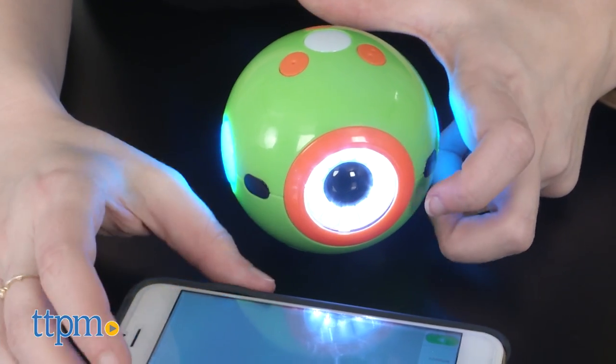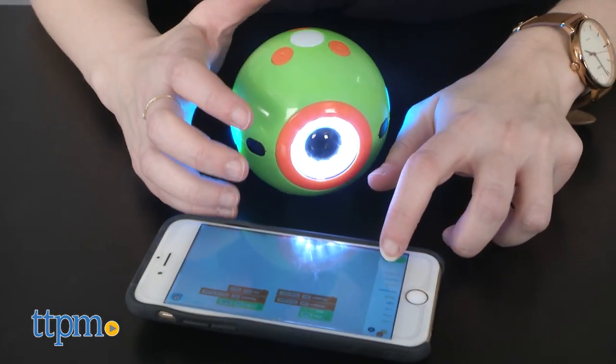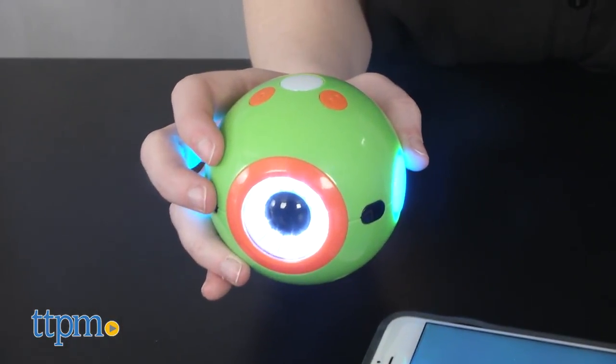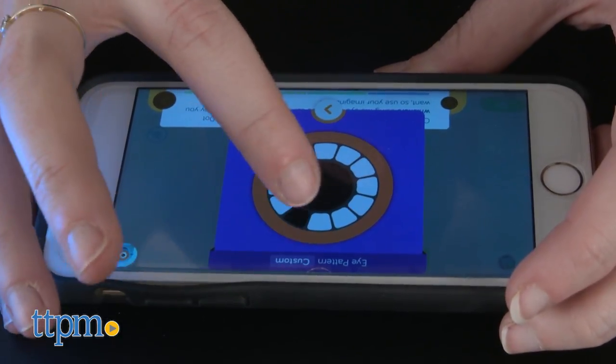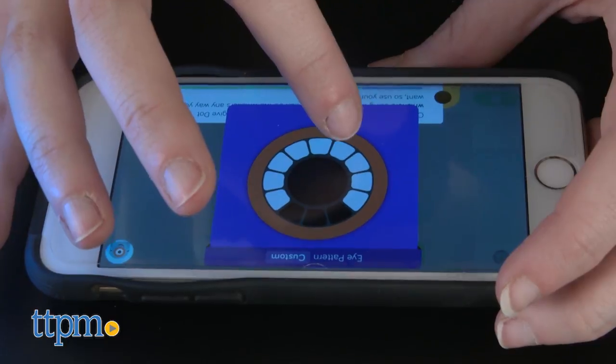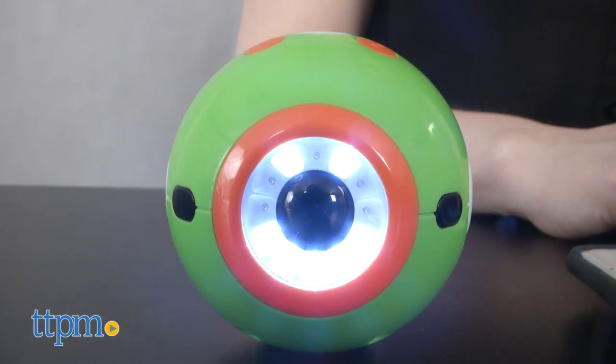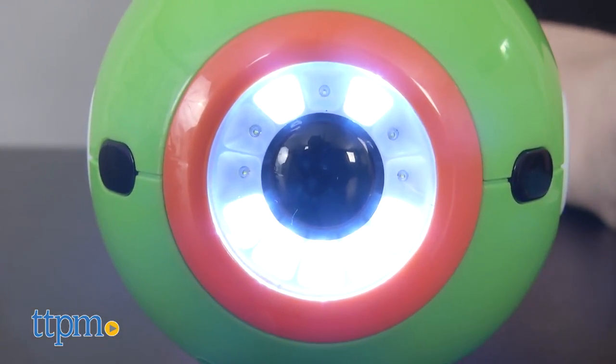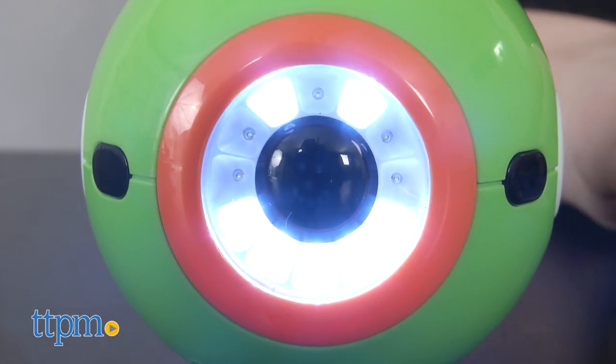To get started, we'll give you a quick rundown of Go, because for young kids, this is where you want to start for familiarizing yourself with some of the basic features. Here, kids can simply press buttons on their touchscreen device to activate different sound effects, change its color display, and also get ideas from other users of Dot and Dash, Dot's even more interactive robotic sibling, on how to play with them.